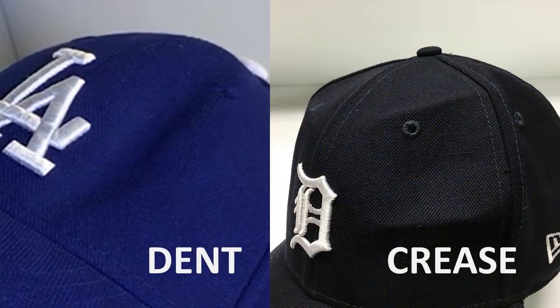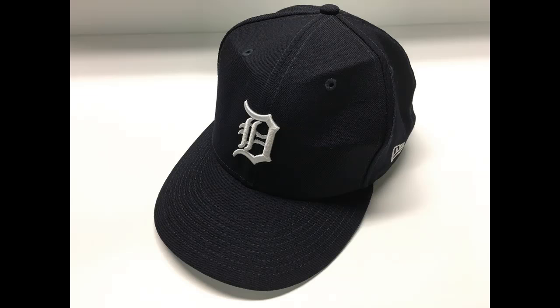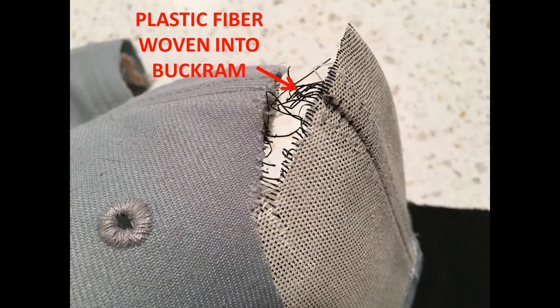We're going to focus on two main problems: dents and creases. Dents are pretty straightforward — if you've got some sort of depression or divot that's changed the shape of your crown, those are relatively easy to get out with heat and steam. Creases are where something has put an actual fold into one of those front two panels. Because the buckram has plastic fibers in it, those can sometimes get permanently folded, making them very tricky to remove. I've tried two or three separate techniques and I'll show you what I found.